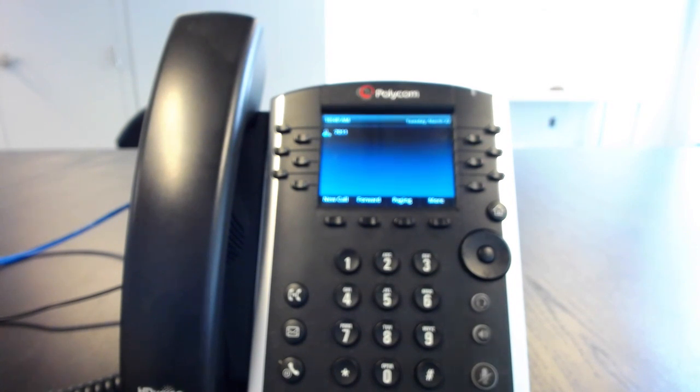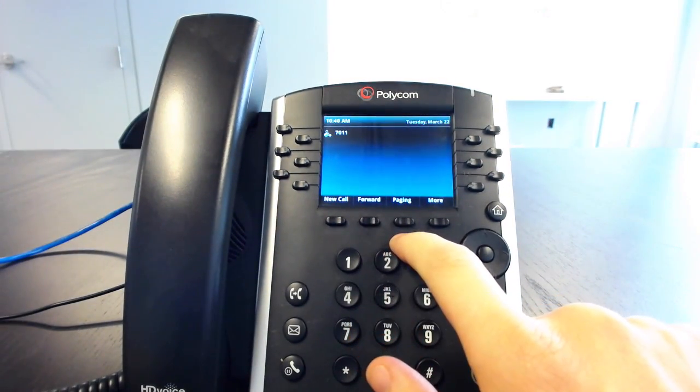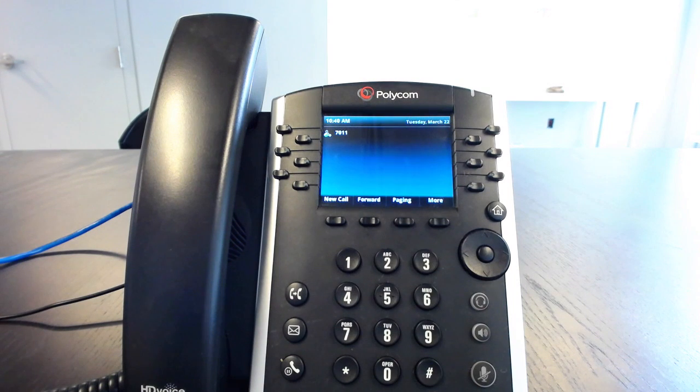This is different from paging because paging affects all phones on a LAN. You hit the paging button and you're automatically broadcasting to everyone in the same subnet. People will not be able to answer back. This is for things like company announcements — you would use the paging button as opposed to the intercom button, which will only affect one person.